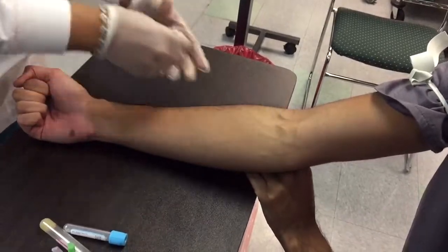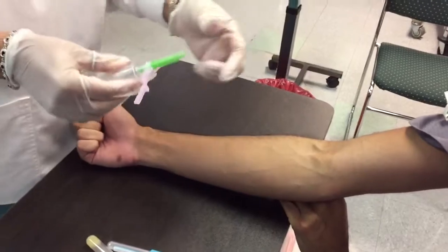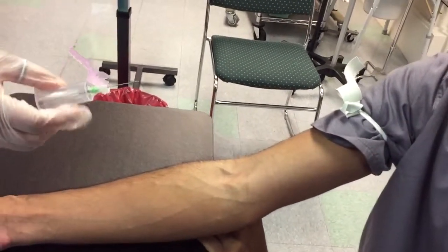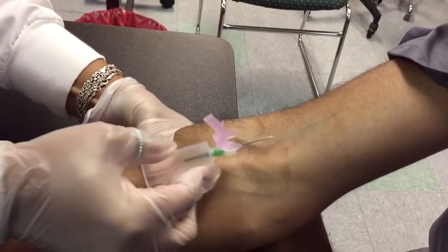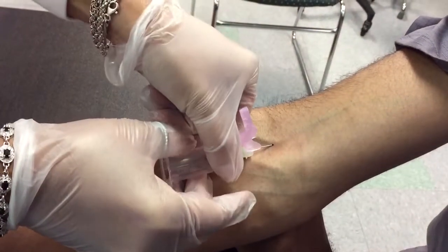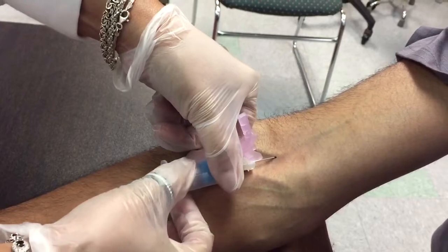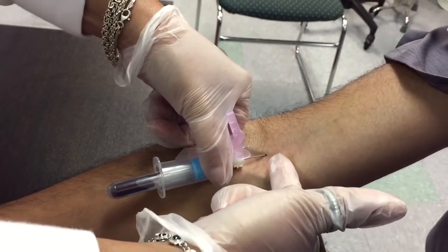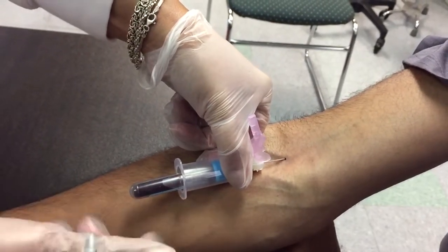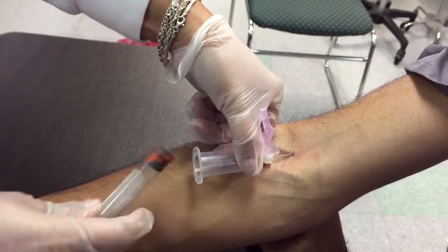I'm old school — my first concern is my patient. Make sure that the bevel is up, meaning facing the ceiling. At about a 20-degree angle, enter the skin with a quick pinch. The most important thing is to make sure your needle is in and does not move. You get your collection — full tubes. When you take the tube out, invert it.